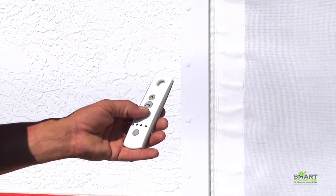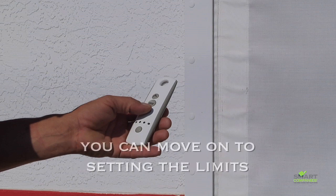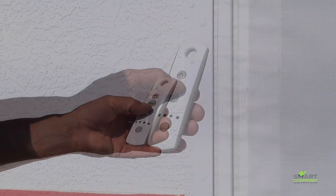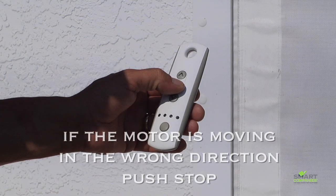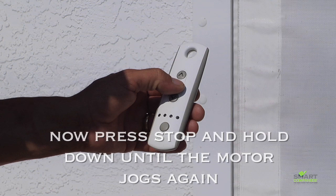Next, test direction by pushing up or down. If the direction is good, you can hit stop and move on to setting the limits. If the motor is moving in the wrong direction, push stop then hold until the motor jogs again. Now the buttons should move the motor in the right direction.